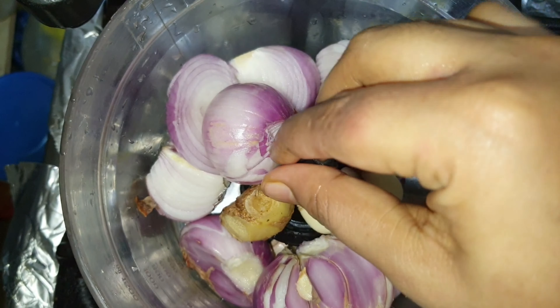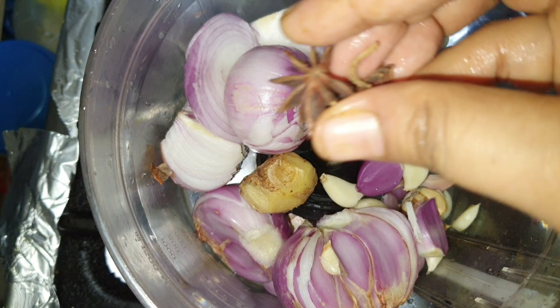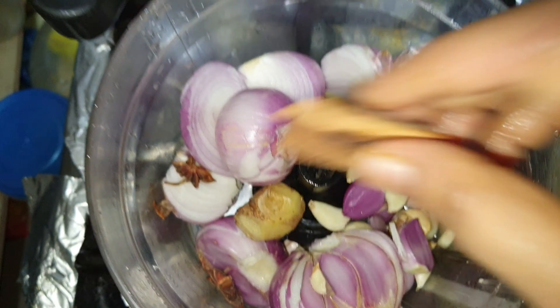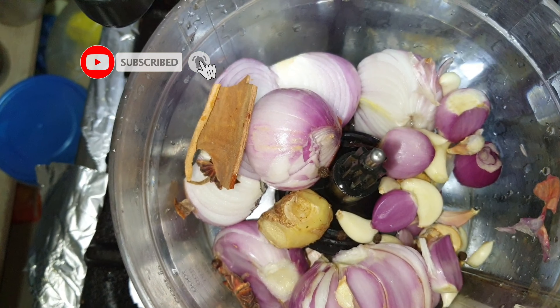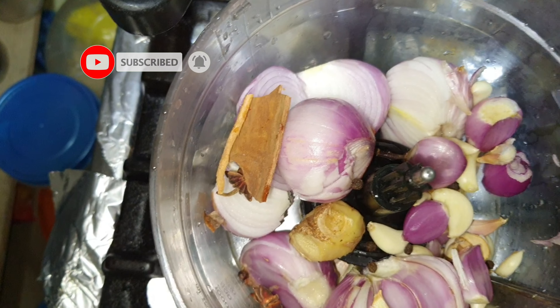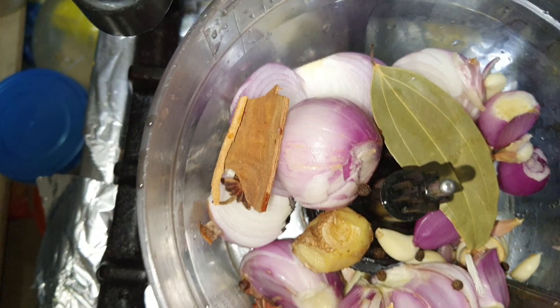Now I'm going to marinate the beef. Just add a little chili powder. You can add a little ginger garlic. You can also add whole spices.